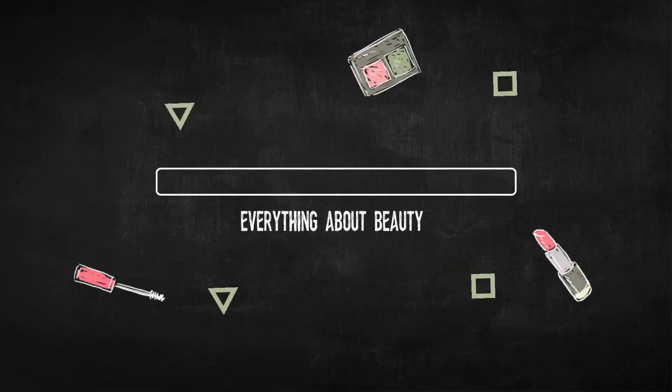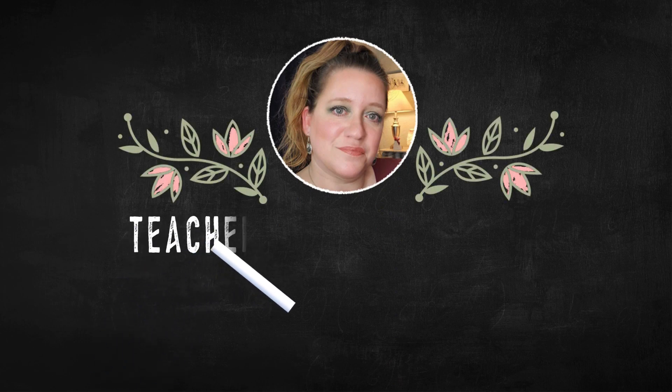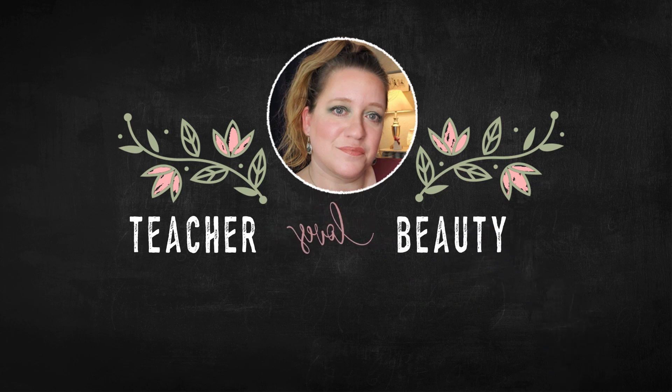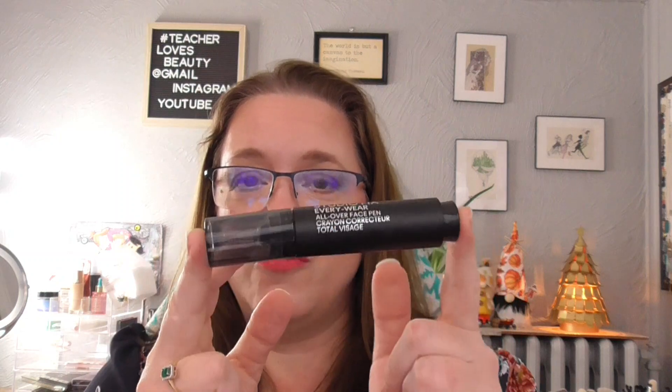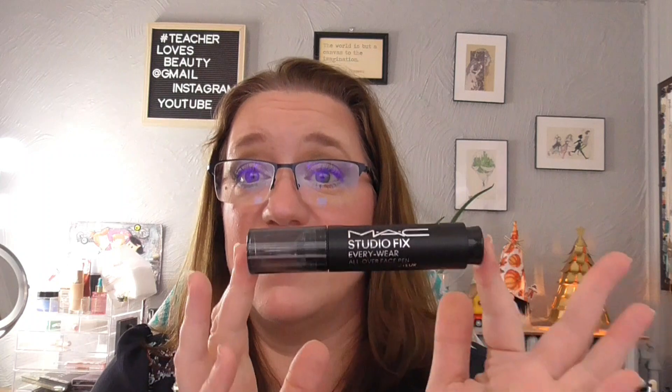I updated this last month, so I'm going to let you know where I'm standing with the 10 items that I have in this project. The first item is the MAC Studio Fix Everywhere All Over Faced Pen in the shade NW20. I got it matched at the MAC store when I was in Vegas, and I am really loving this product.